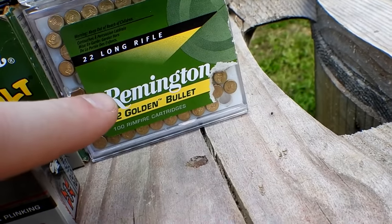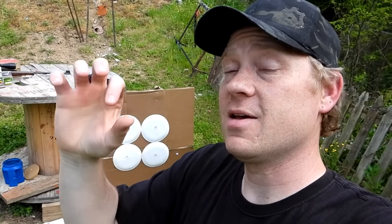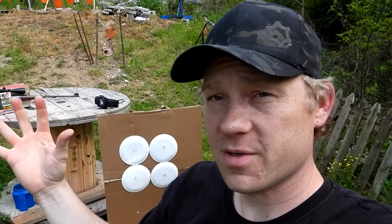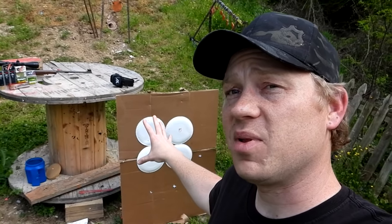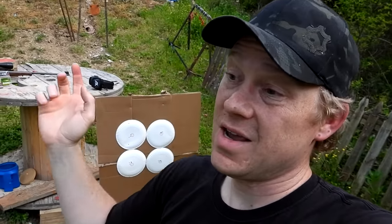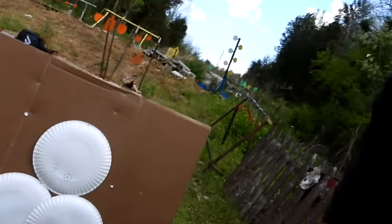We also have some Remington Golden Bullets and some CCI Stingers. What I typically do is set up paper plates and trace the outline of a penny on them so you have something to reference our group sizes. I'll set up five plates, shoot them, then set up another five, then bring all the plates to the bench and compare them side by side. I'm going to do a five-shot group out of each ammo type.